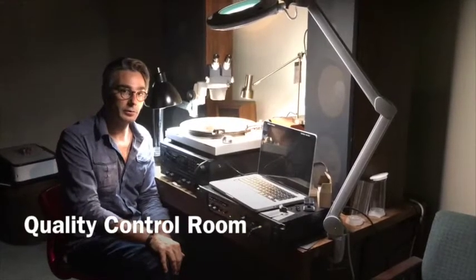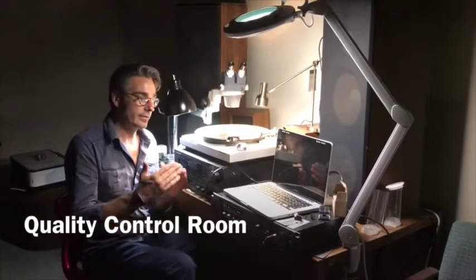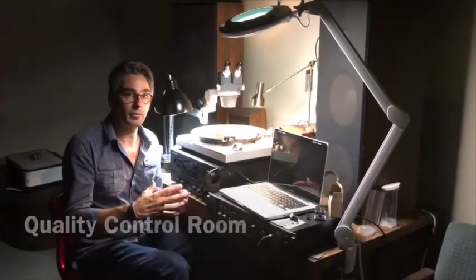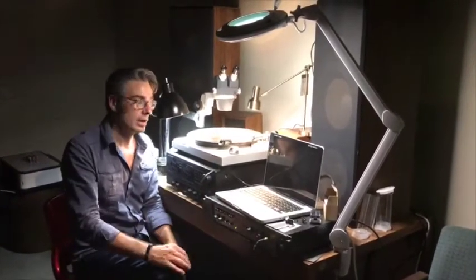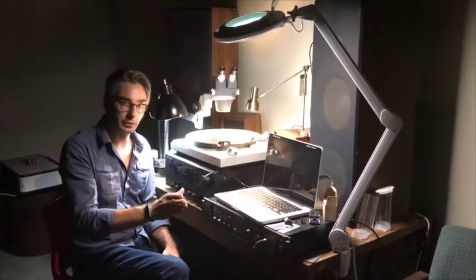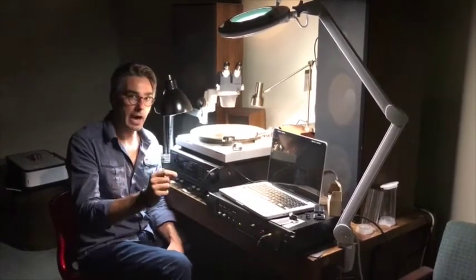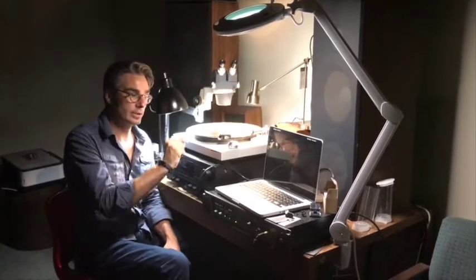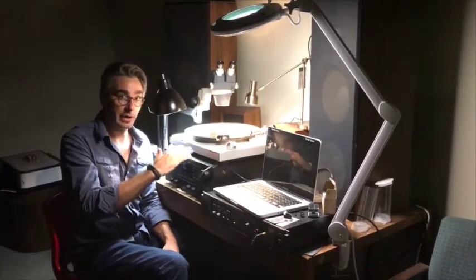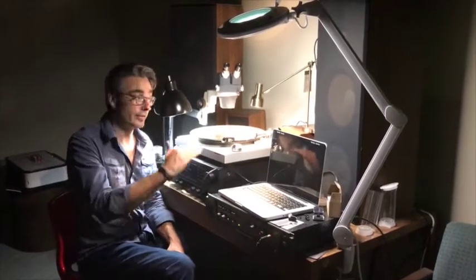This is our quality control room. This allows us to take a look at issues when they arise, figure out where the problem is, and move the project forward with confidence. We can listen to our mothers here — which, remember, are metal parts with grooves — and we can monitor noise floor on every project. If there happens to be a pop or a click, we can listen to that, make sure it's not on the mother, capture that digitally, and send it off to our clients so they can verify that this step is fine.